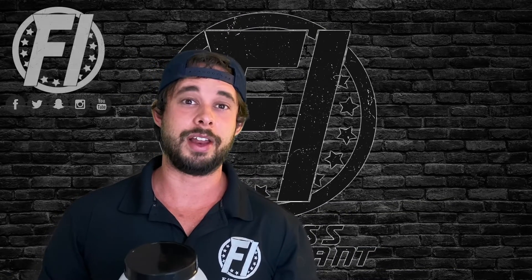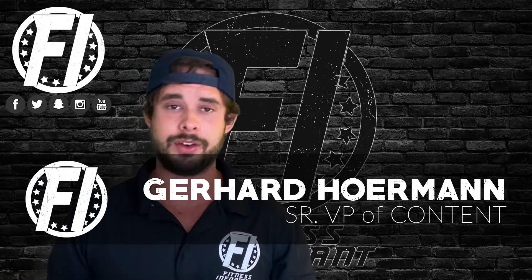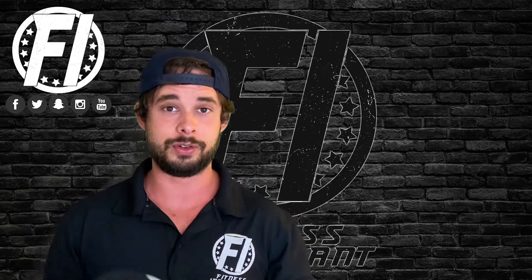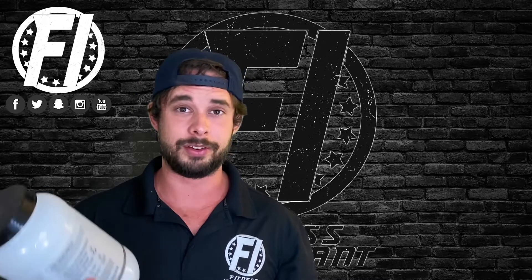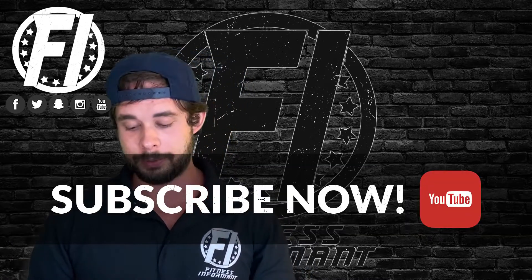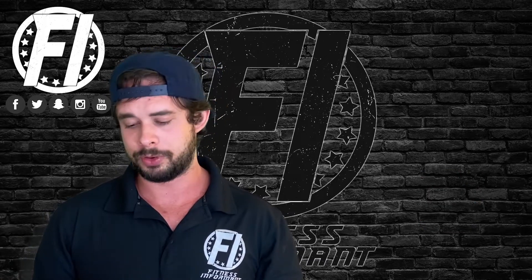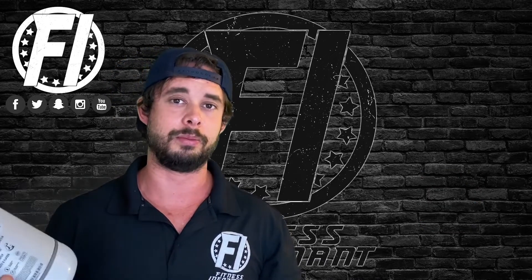What's up everybody, G here, VP of Content at FitnessInformant.com, here today for another review. Today we are looking at Total ISO from Cutler Nutrition. This is a simple whey protein isolate product from none other than Jay Cutler's line of products. We've been enjoying his other products, and this one isn't much different. Let's not waste your time — let's get into the profile.